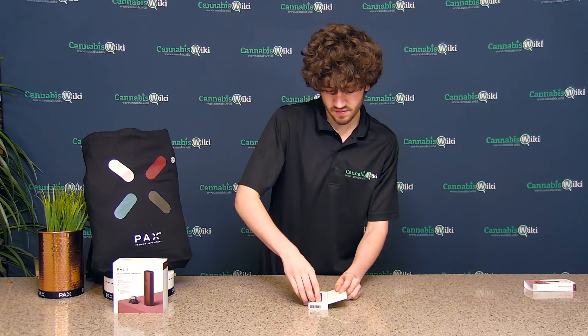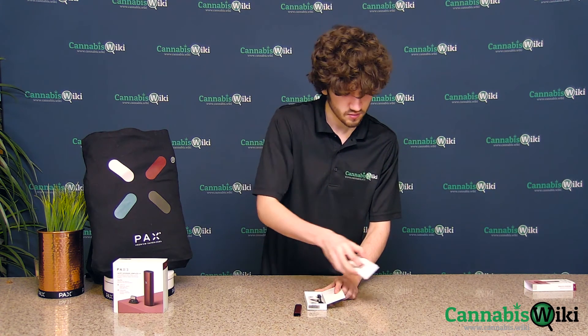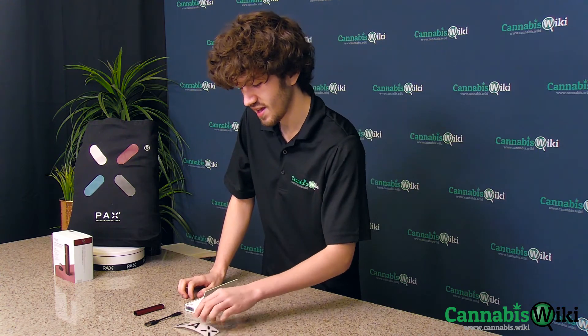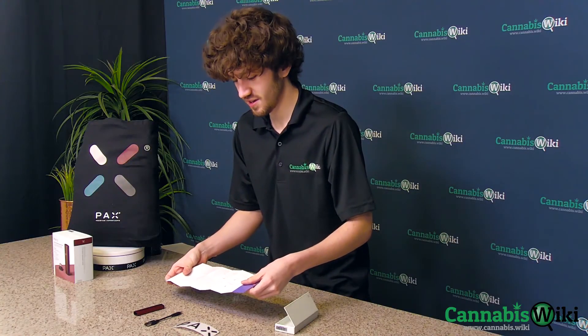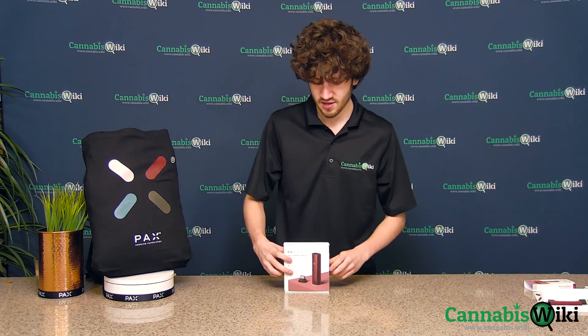So in this one, you have the device itself, the USB-C charger, and the PAX sticker, and a little instructional pamphlet. You will have to buy your cartridges for it separately from a dispensary.